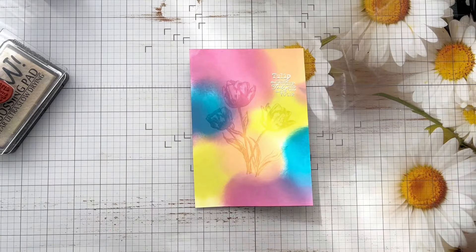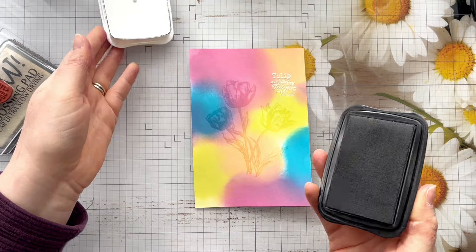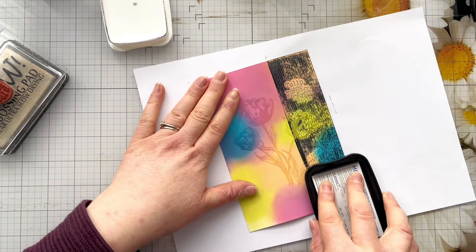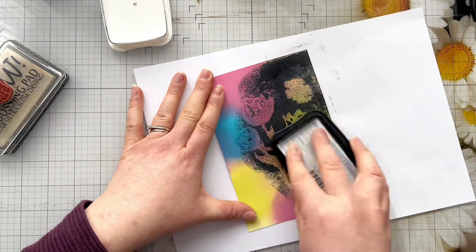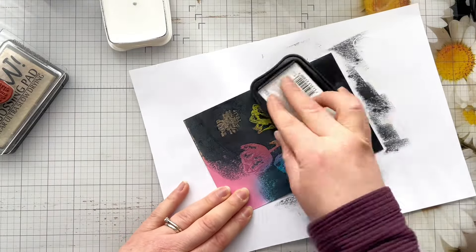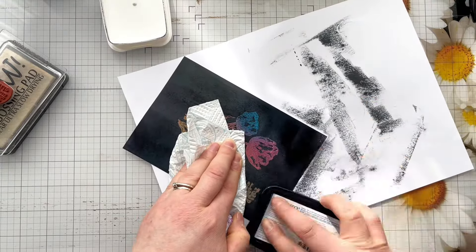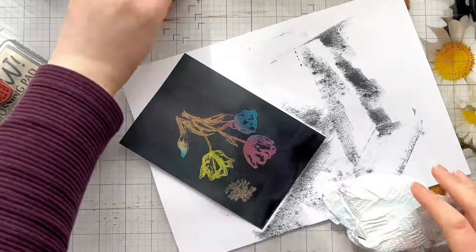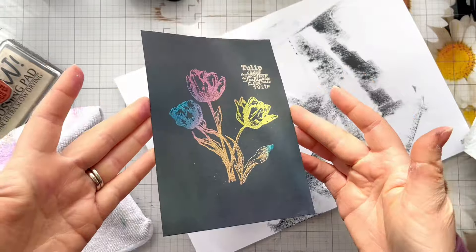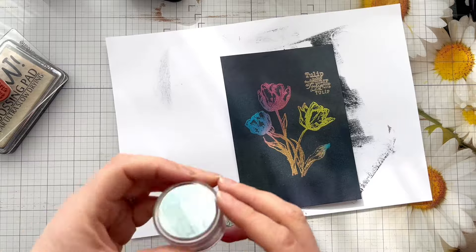Once that's all heat set, you want to go ahead and take a black ink. You can use any dark colour for this, but I'm using black today because I think it really shows the technique up best. I've got a scrap of paper so I don't get ink all over my desk, and I'm just going to take my ink pad directly to the card and ink all over it. It looks a bit like a hot mess at first, but you'll see when we buff up the embossed areas it really helps the image to pop. That is what is known as the Joseph's coat technique.